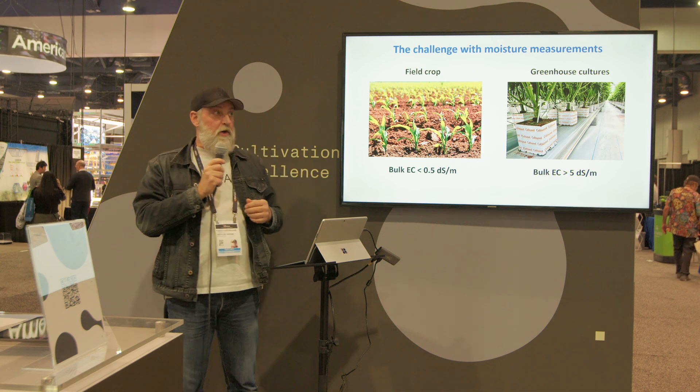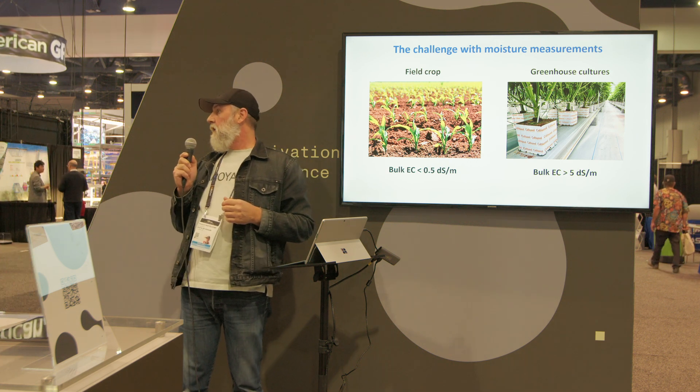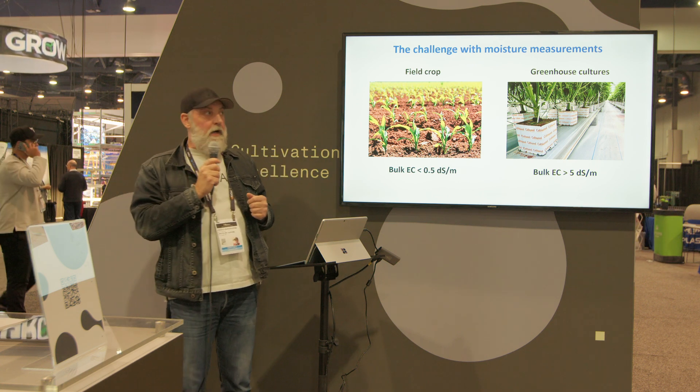We're going to talk about moisture measurements. If you're interested in that, don't be shy, hang around. It's going to be the shortest presentation of your life and mine.